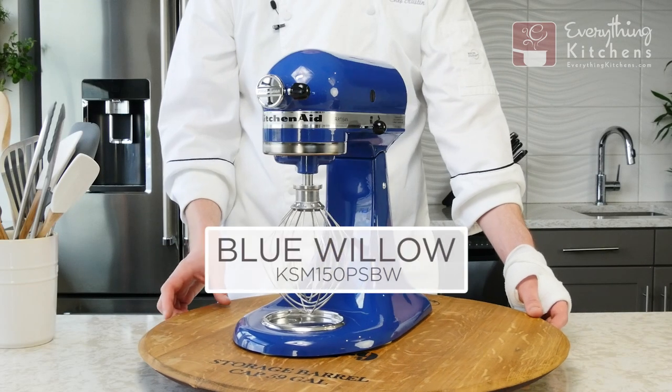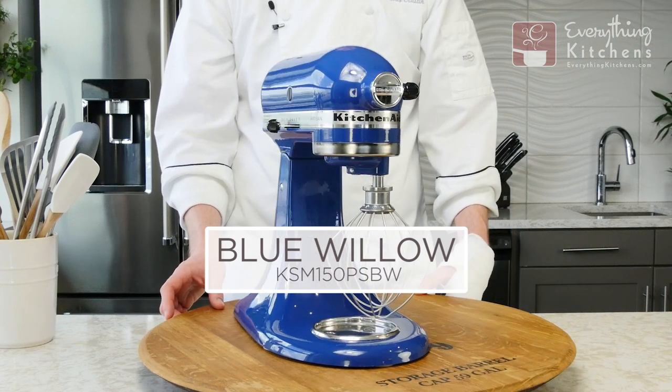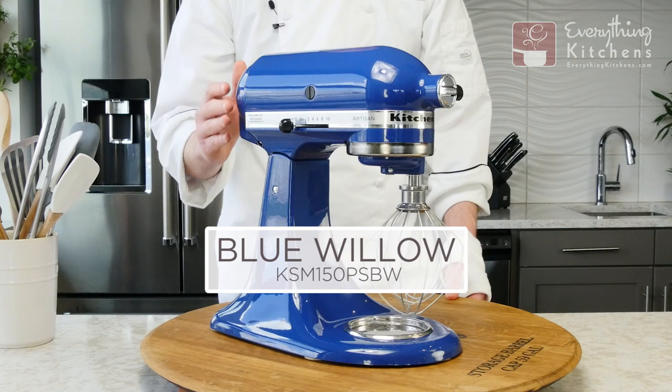This mixer is the Blue Willow, and I think it looks like denim blue jeans, and it also has a nice high gloss finish.